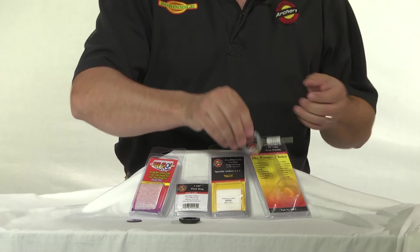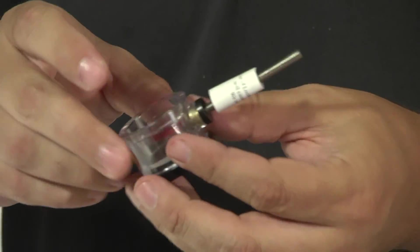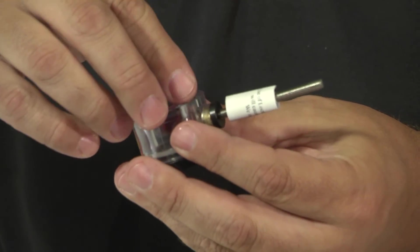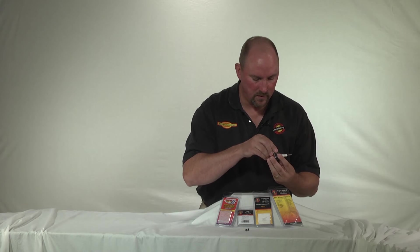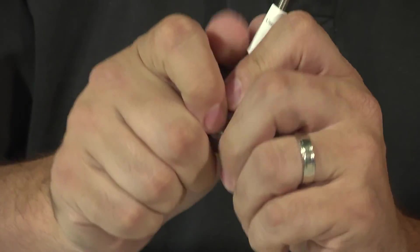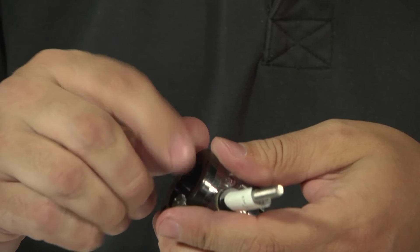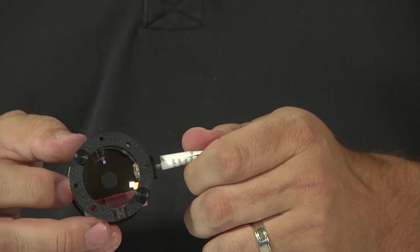Here we have the Specialty Archery 1 and 3/8 inch scope housing, part number 040-2. With this one, we've gone ahead and already installed the 6 power lens. To install the Double Vision system, you'll notice there's another spot we can put a lens on the back of the scope housing. Place the Double Vision lens in like so, then use an additional lens retainer ring. Place that in on top of the lens and hold it in place with the thumb screws. Once those are tightened firmly, your 1 and 3/8 inch scope has been converted for use with the Double Vision lens system.